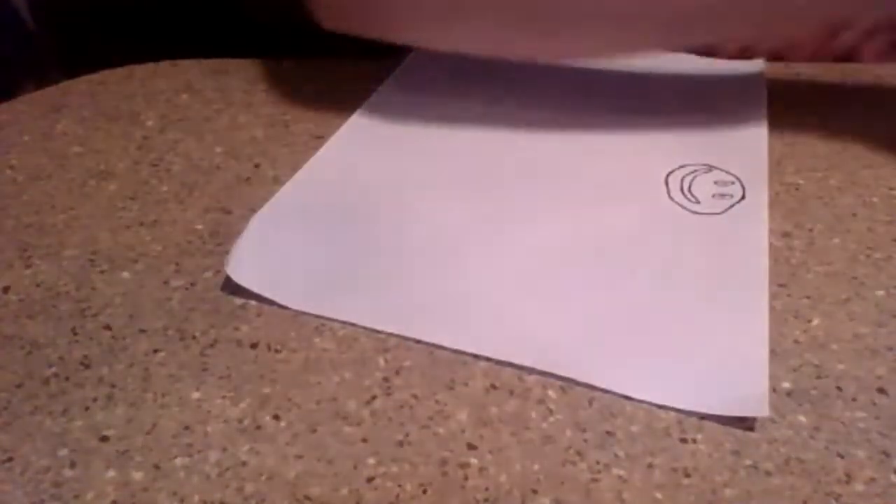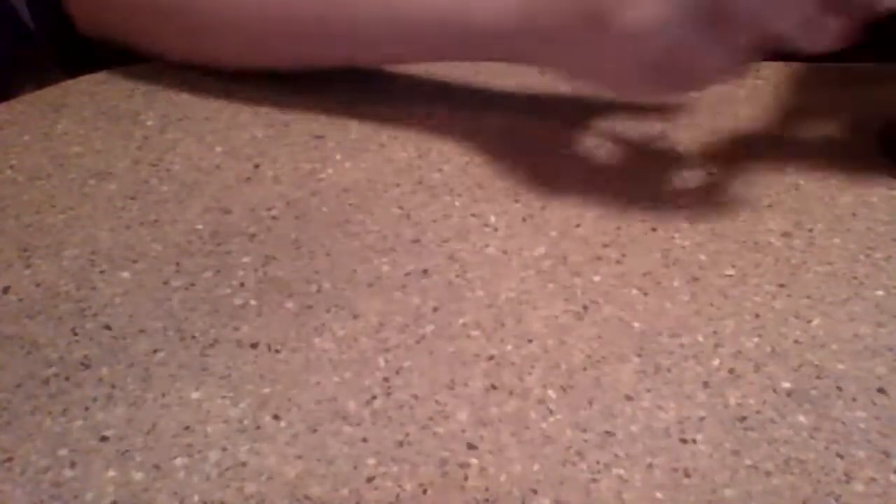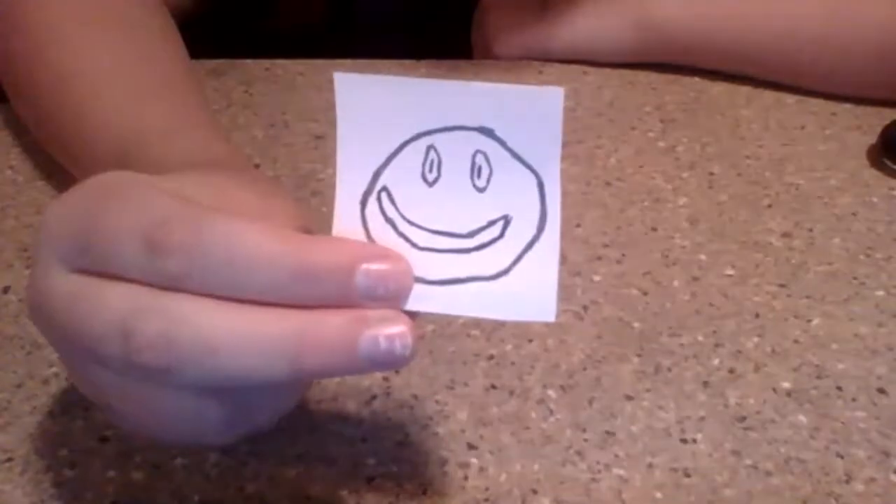I'm done — just a simple little smiley face emoji. Once you have your design complete, cut it out and leave about a centimeter on each side of the image so you have room for things to set in. Cut it out and get it on a little piece of paper like that.